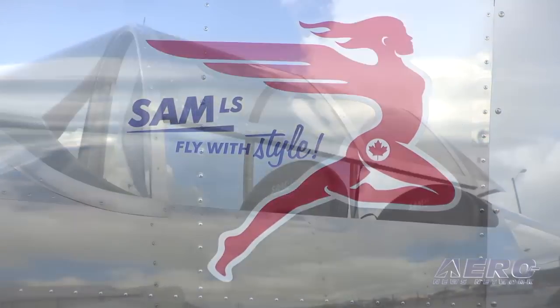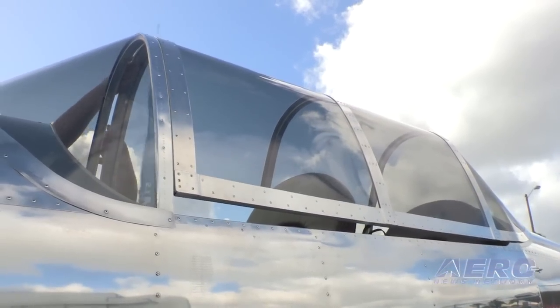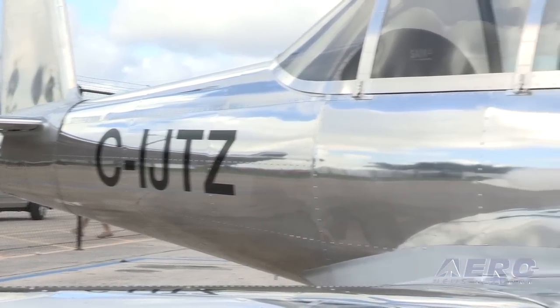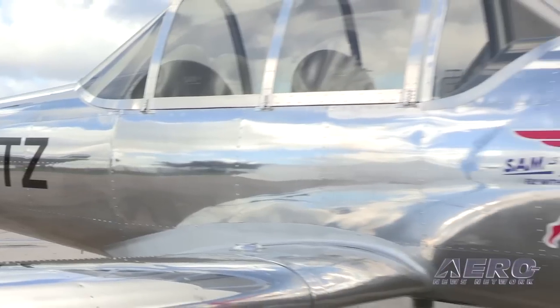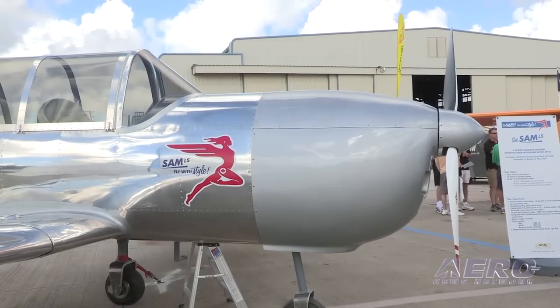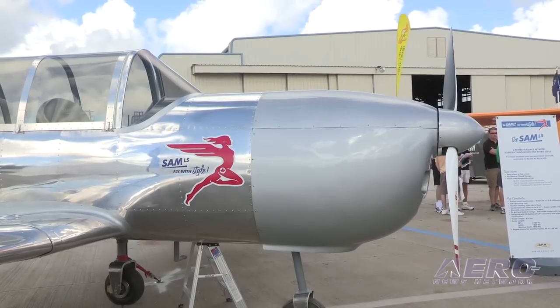You can fly open canopy or closed canopy, and it's very easy — it's three hinges to take out. You take out the rear canopy to fly open air. We also have both nose wheel and tail wheel versions available. This one is the nose wheel steerable version.